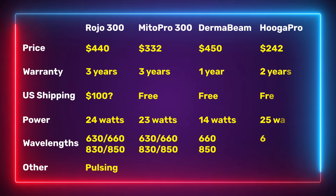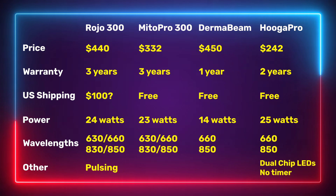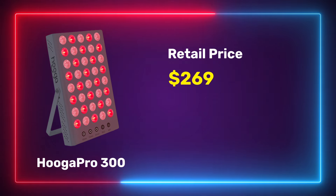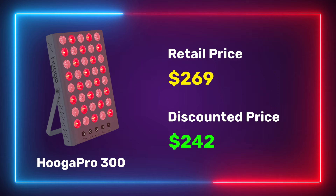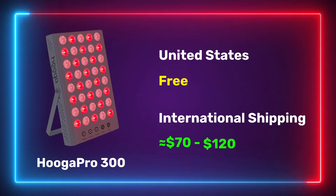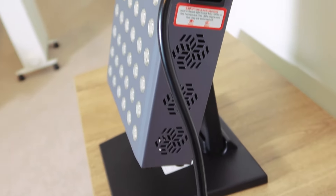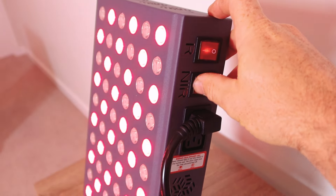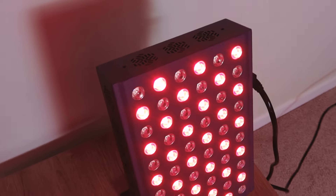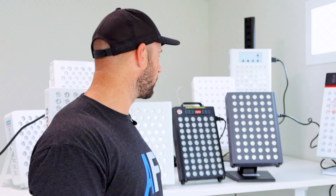The Hygge Pro 300 is also 60 LEDs, dual chip, using 660nm and 850nm light. What's crazy here is the price: $269 US. And it gets better — discount code ALEX saves you 5% and brings it down to $242. There's free shipping in the States, and international shipping ranges from about $70 to $120. Even if you factor in $120 shipping to Australia, that's $360 total — still cheaper than the Rojo shipped to your door. Power is actually pretty good and it comes with a two-year warranty.